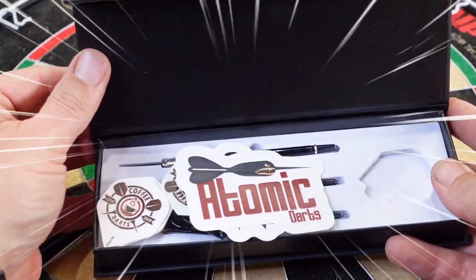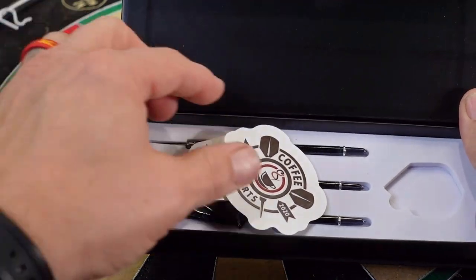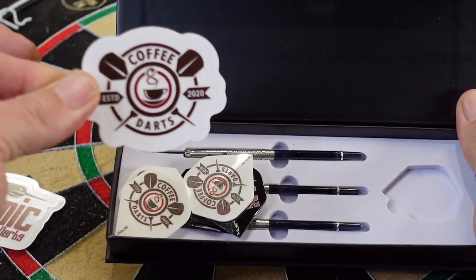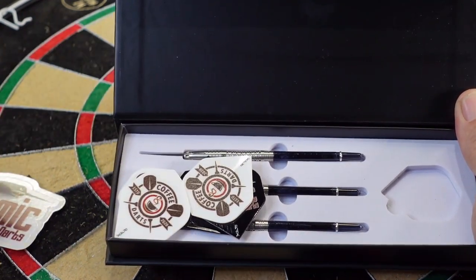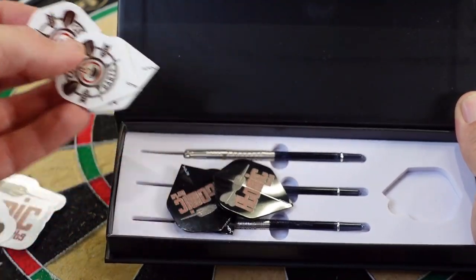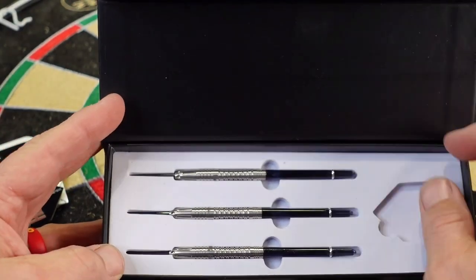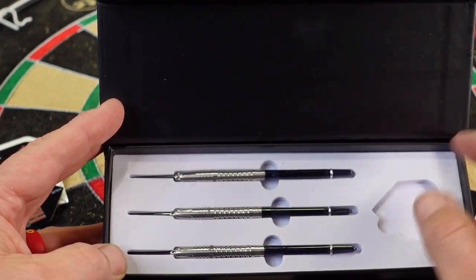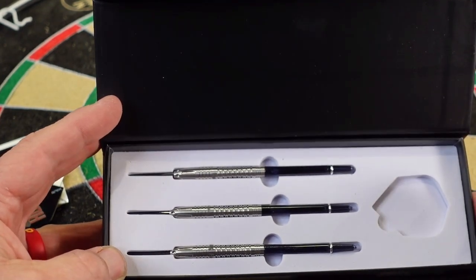Let's open this up — nice inner box with a cool metallic Atomic Darts logo. Inside each box of Atomic Darts B52s you get an Atomic Darts sticker, a Coffee and Darts sticker — that's a show I do typically every Tuesday and occasionally other days where we interview cool people and talk darts — and three sets of flights: a Coffee and Darts set and an Atomic Darts set. These are standard flights.